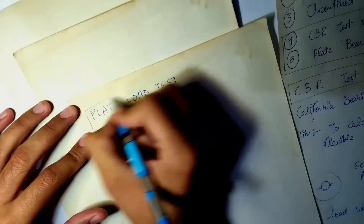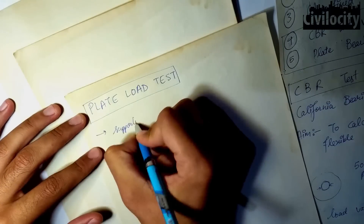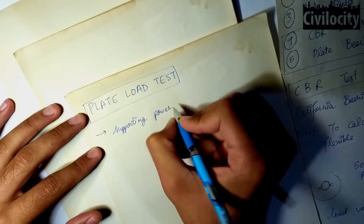The plate load test was designed to evaluate the supporting power of subgrade and to find out the modulus of subgrade reaction.